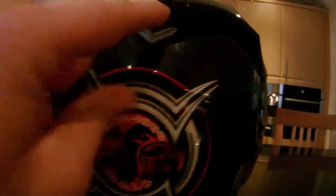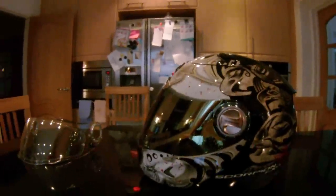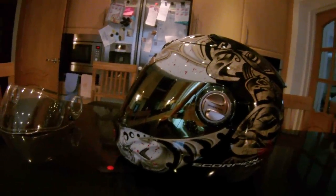They say the ventilation system is fantastic. If you're looking for a helmet with good ventilation, there are front vents down there, a top vent, two vents up here, and around the back there's another vent. However, I will say that's not entirely true — the ventilation system is not all it's cracked up to be.